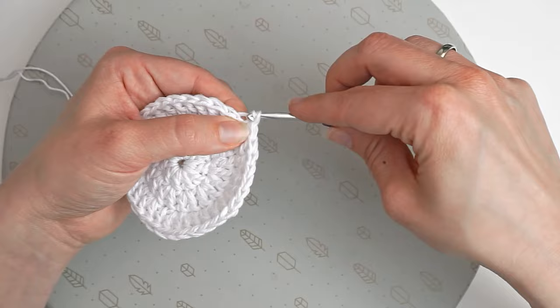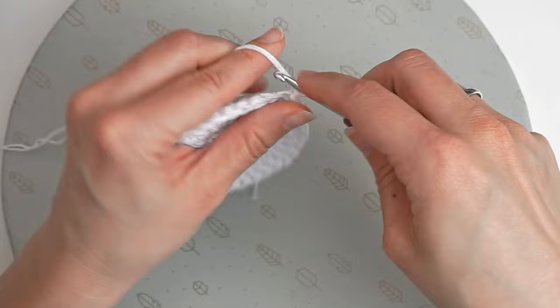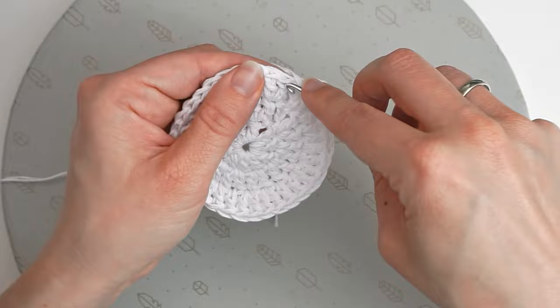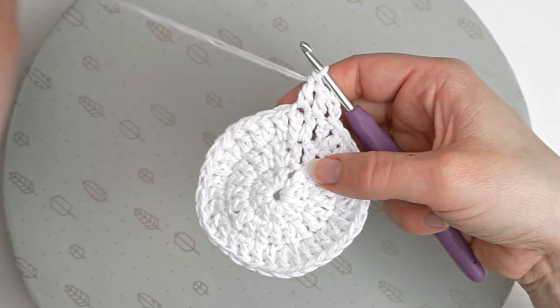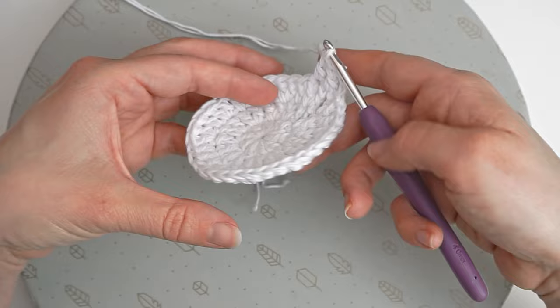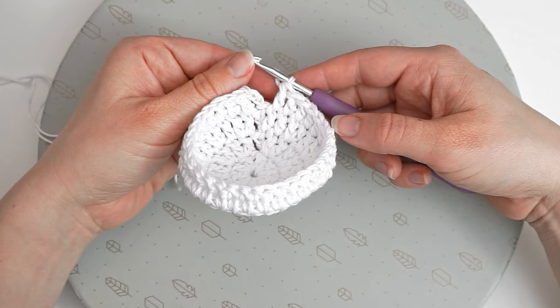Then I will do one more round without increasing — just 1 double crochet in every stitch. I begin the same way, chain 3, then 1 double crochet in every stitch all the way around. No increases — we are actually just working up the body of the bottle right now. At the end of this round, join with a slip stitch.